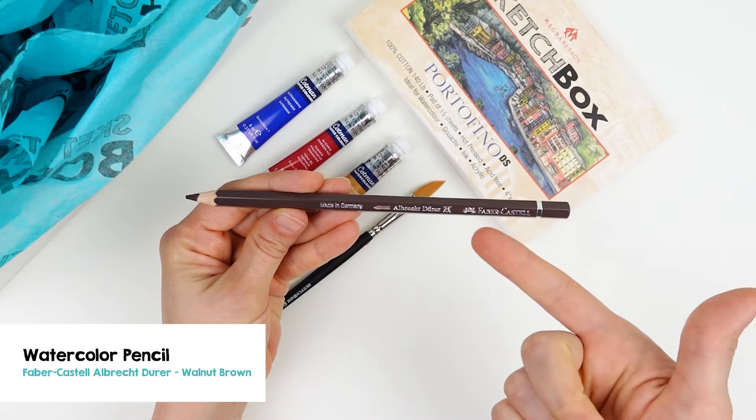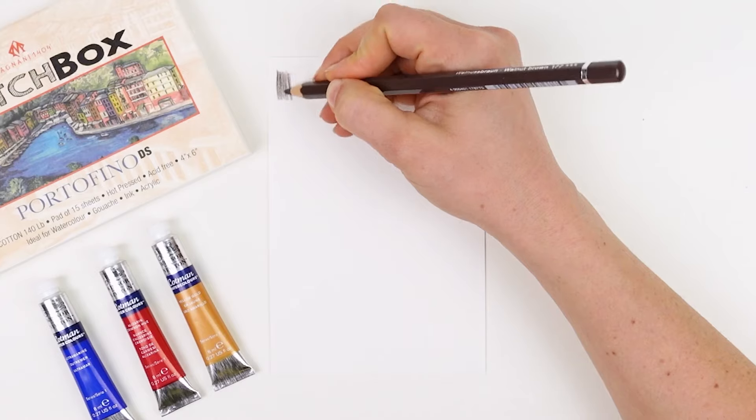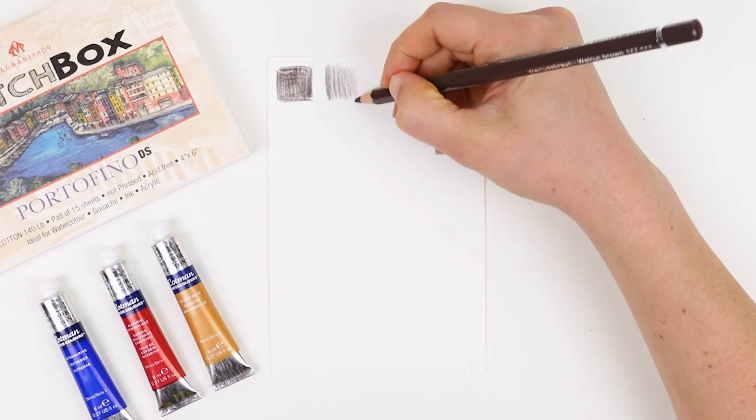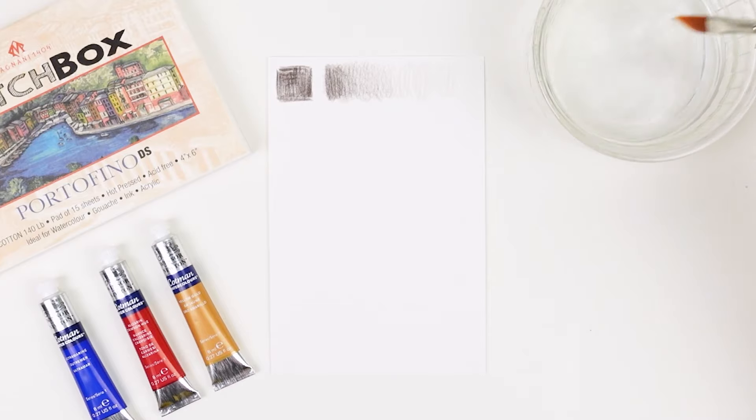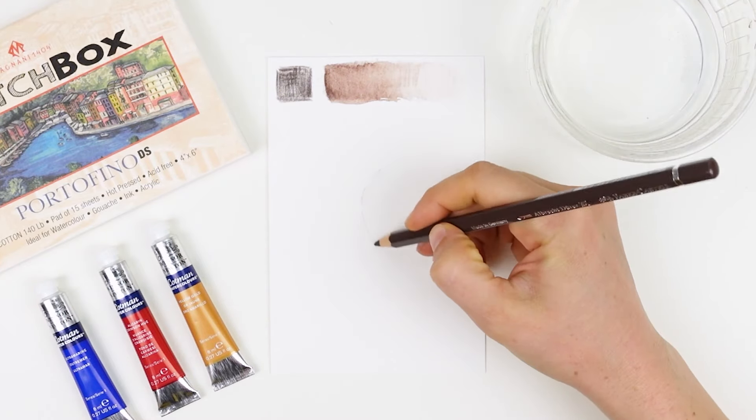Next we have the Faber-Castell Albrecht Dürer watercolor pencil in walnut brown. This pencil can be used like a regular colored pencil or it can be activated with water and used more like watercolor. Let's use this pencil to sketch in an idea.